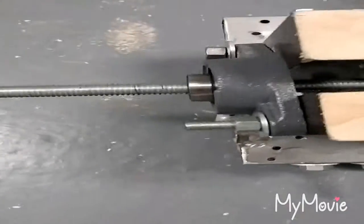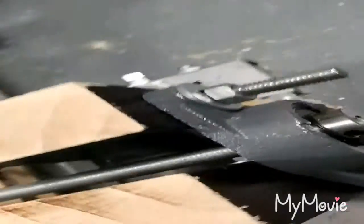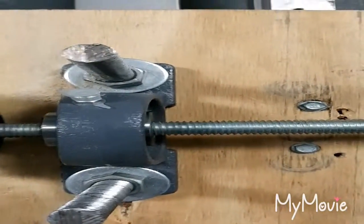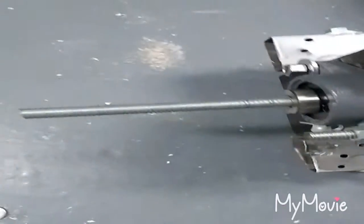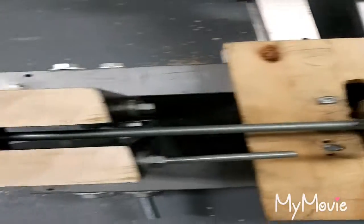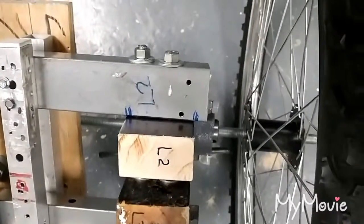I finally have the steel rod connected via the flange bearings in the pillow block bearing — it seems straight. I'm going to put the wheels on and see how it looks. So with the wheels on...